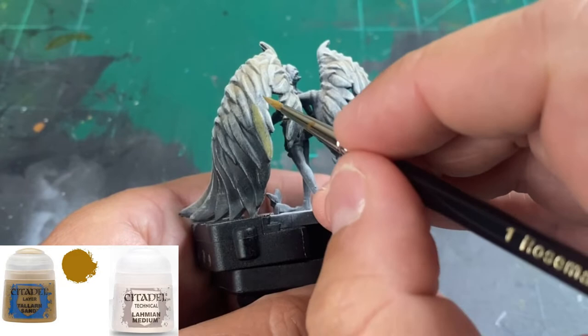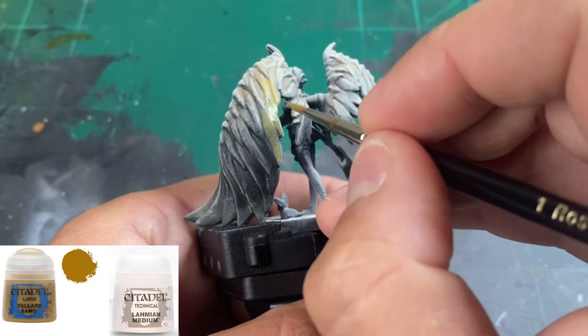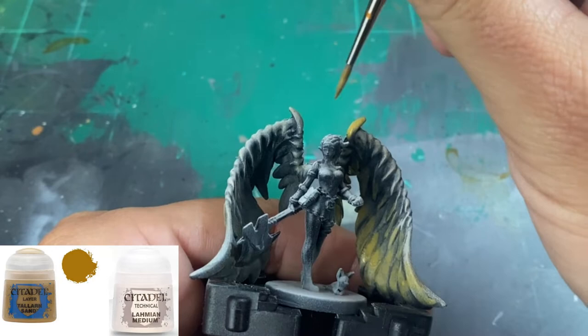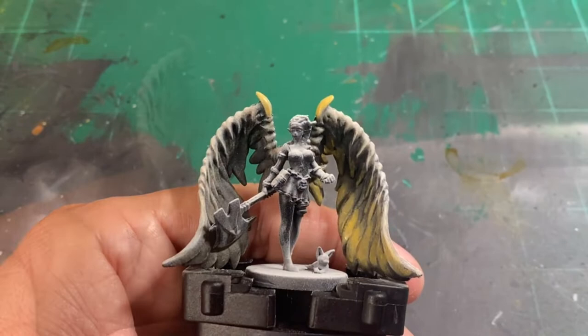It's going to look like crap at first, but the more layers we do it'll look a lot better, trust me. We're focusing on the lower portion of our wings, picking out the wing segments. I use Lahmian Medium because you're going to see that darkness and the gray stick through, and that's exactly what we want.